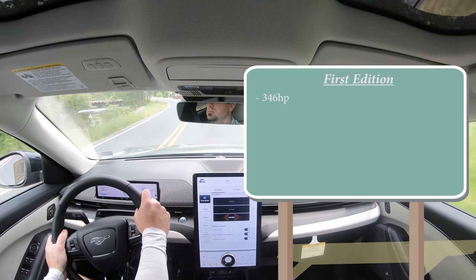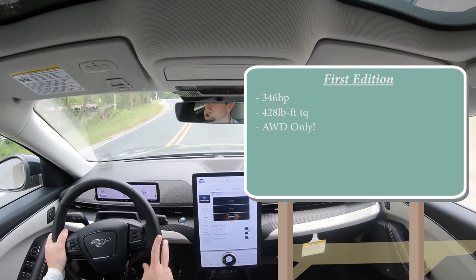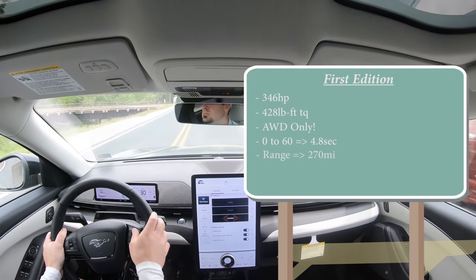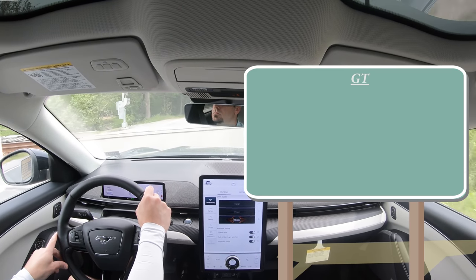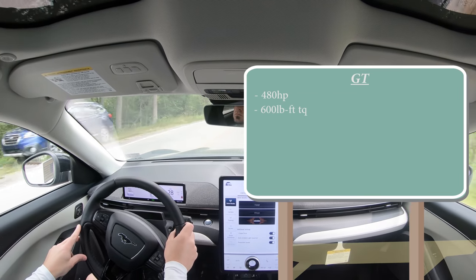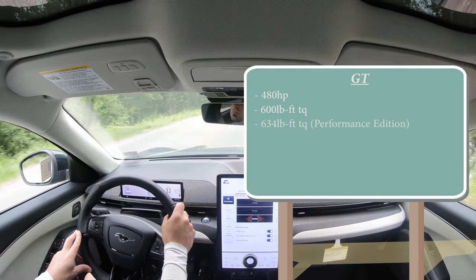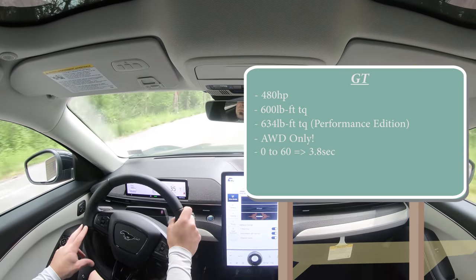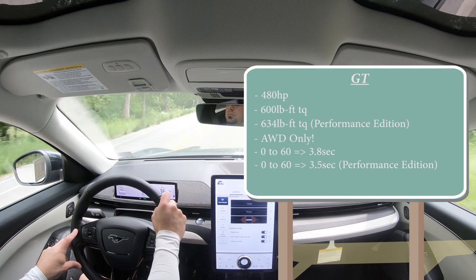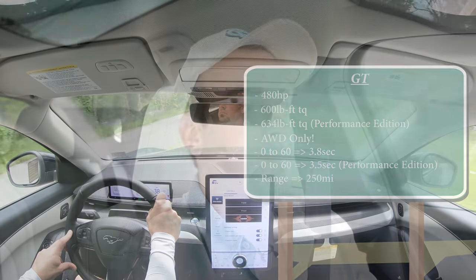The First Edition puts out 346 horsepower, 428 lb-ft of torque, all-wheel drive only, 0-60 in 4.8 seconds with 270 miles of range. Then the GT — the quickest one — puts out 480 horsepower, 600 lb-ft of torque, with a performance edition bumping that to 634 lb-ft, all-wheel drive only, 0-60 in 3.8 seconds — or 3.5 seconds with the performance edition — and 250 miles of range.